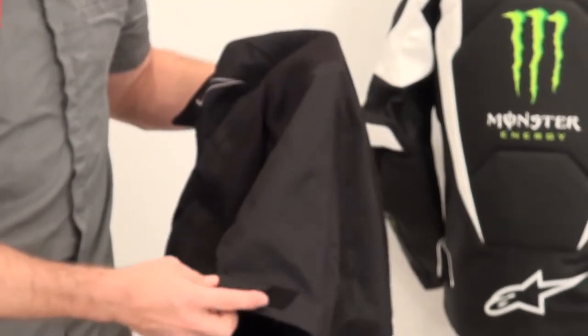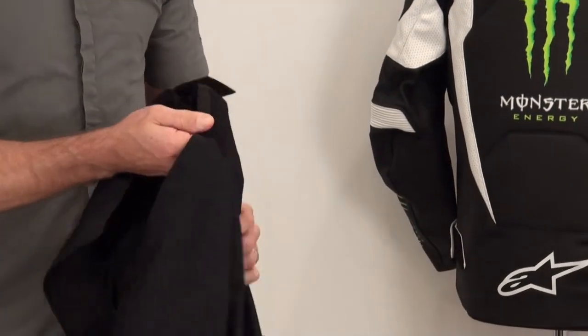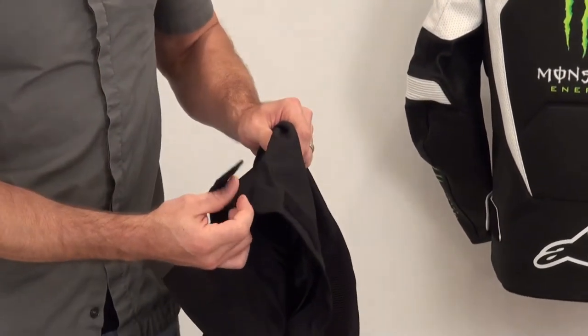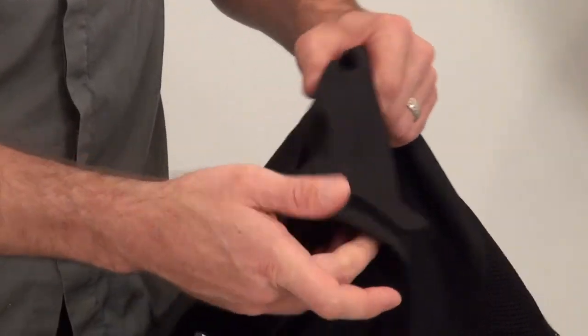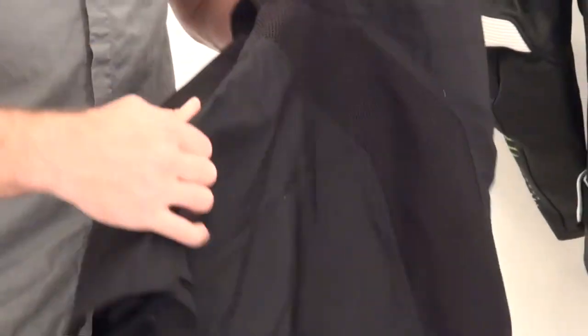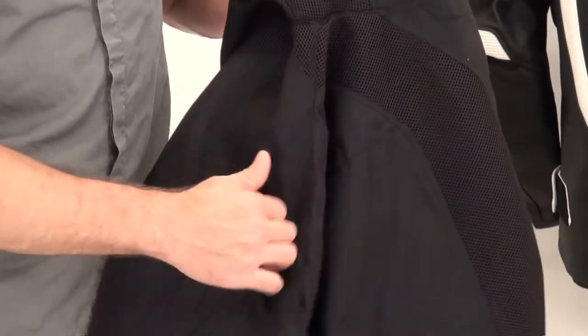Subtle styling, very clean all the way down the back of the jacket. Waist adjustment is done with standard-issue Velcro, using that microfiber-style material so it pleats up real nice and clean if you need to adjust the waist. Exterior storage pockets on both sides of the jacket, zippered for security.